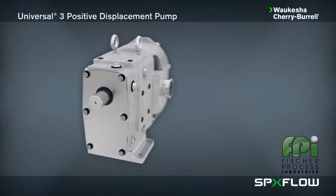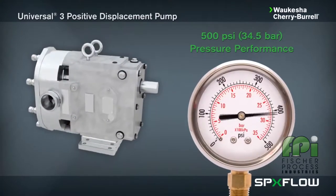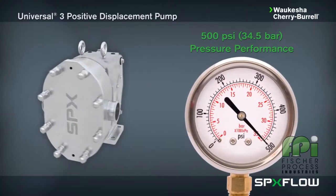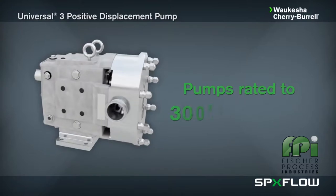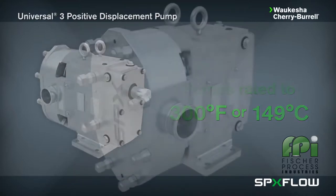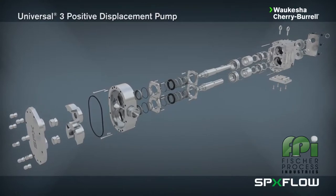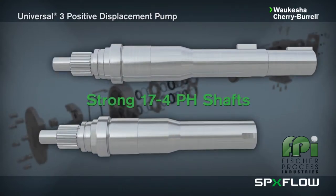The Universal 3 pump also boasts the following features: operating pressures up to 500 psi (34.5 bar) with high suction capabilities. The U3 can handle process temperatures of up to 300 degrees Fahrenheit or 149 degrees Celsius. It features shorter, larger diameter shafts made from 17-4 PH stainless steel, which reduce overhung loads, improve seal life, and have greater torque capacities.